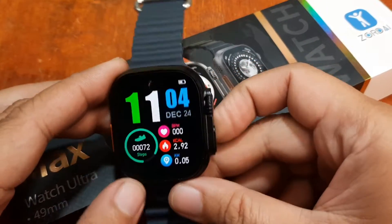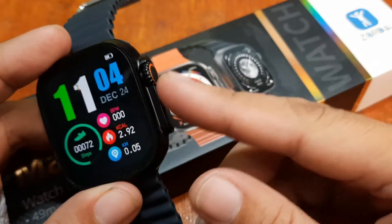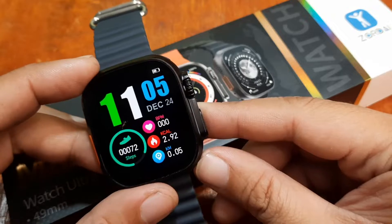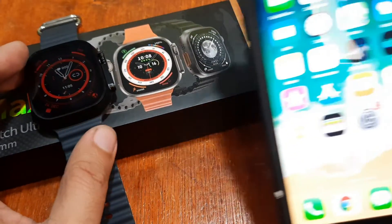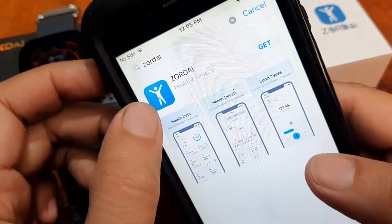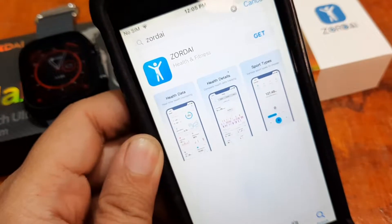Everything is ready now. We still have battery left — it has a very good standby time for the Z8 Ultramax smartwatch. So let's check our iOS and go to the App Store. We have the application here.